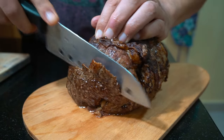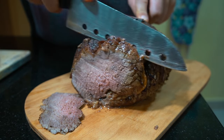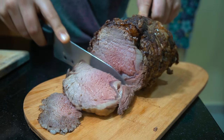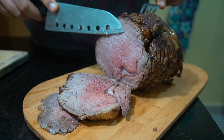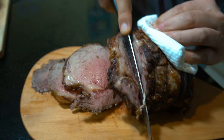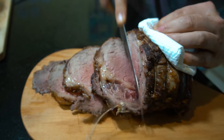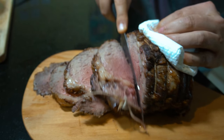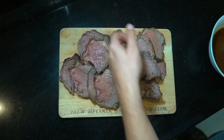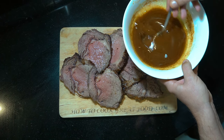Time for slicing. The first cut obviously is going to be well done, and as we go in it's going to be a little bit pinker — I like that little bit of pink just there. And there you go, a lovely lovely roast beef, super super moist and tasty, and look at that fantastic gravy we've made from all of that goodness.